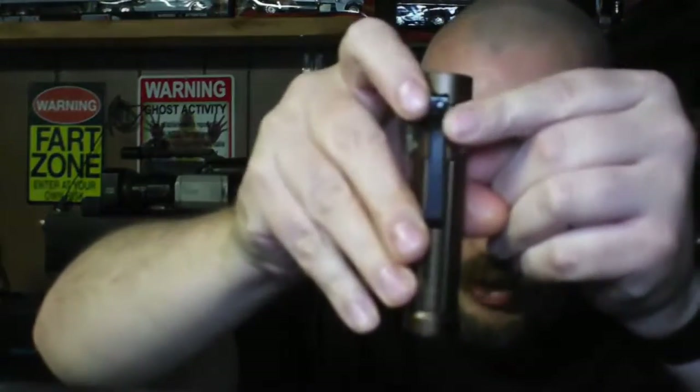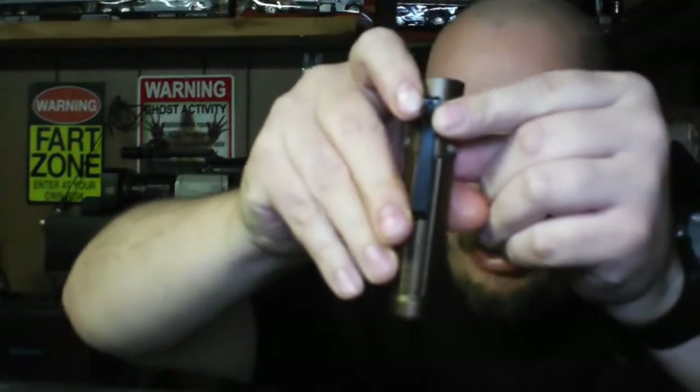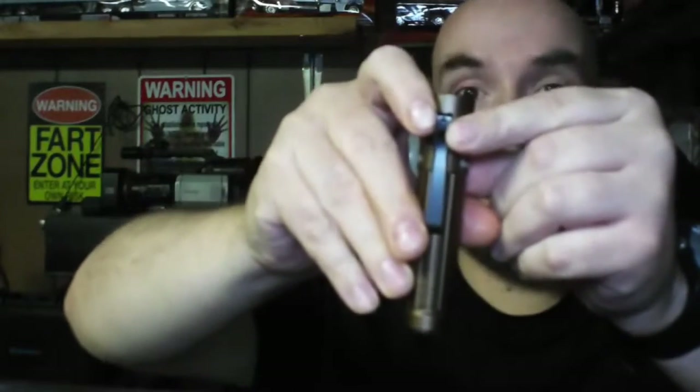There's your turbo — 1500 lumens. Triple-click gives you strobe mode — disco mode. Apologies to anyone with seizures. There is a hole in the pocket clip for a lanyard, though I never use lanyards anyway.